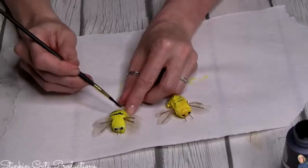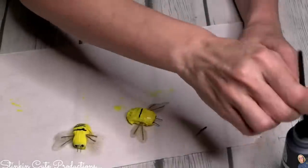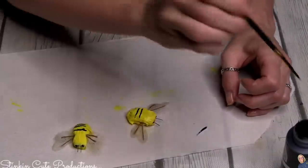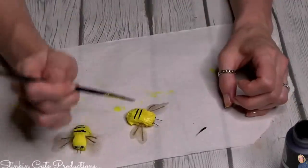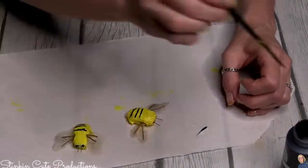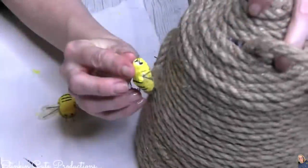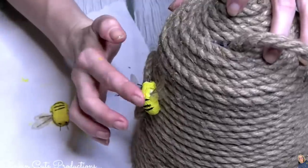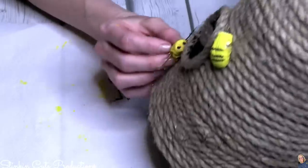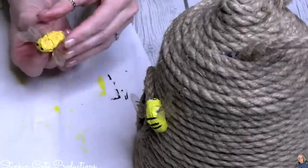The orange one still needed another coat or two, so I slapped on another couple of coats and while it was wet I added the black stripes — because I am impatient and I just want to see the outcome. Using hot glue, I'm going to glue these little fellows onto their new home — this cool rustic beehive I made just for them.